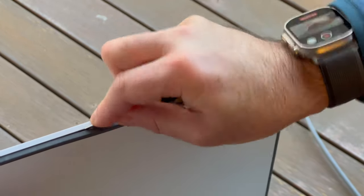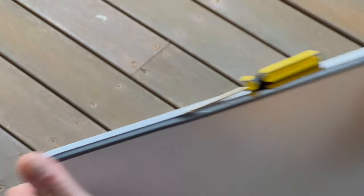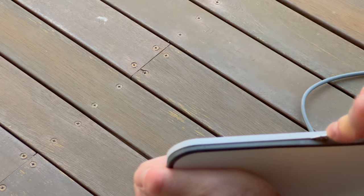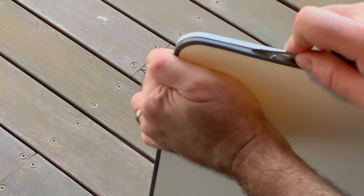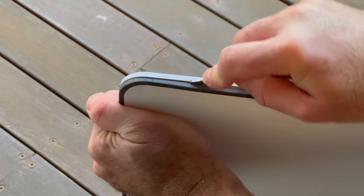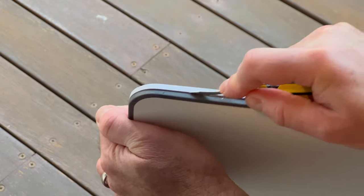The technique I'm using here has already been shown on YouTube so I'm not taking credit. However, I think my method is a little bit cleaner. I'm just using one screwdriver and running it along the seam. This is a really good way to separate the phased array from the mount system.